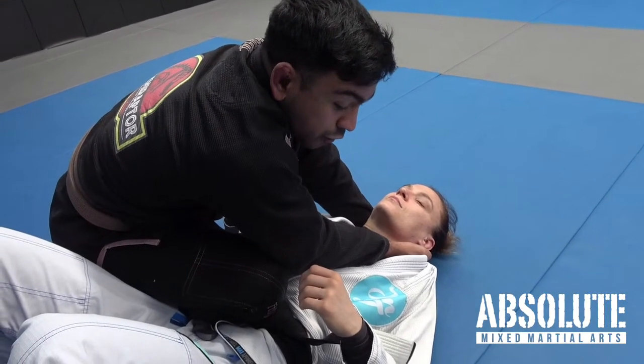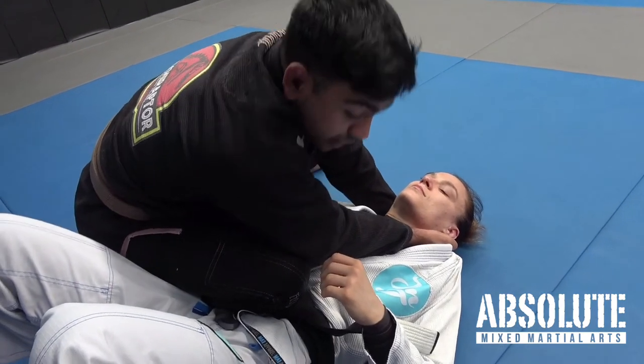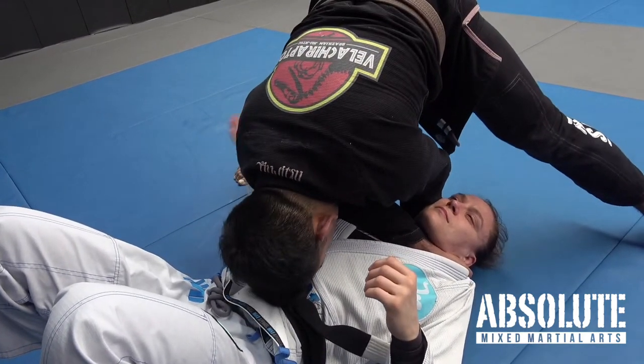To apply the choke, I alleviate pressure off her belly, I put my weight into her chest with my elbow, and I drive my head towards her belt, spinning me to north-south. Cut the elbow in, get the tap.